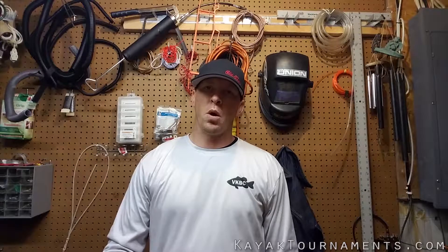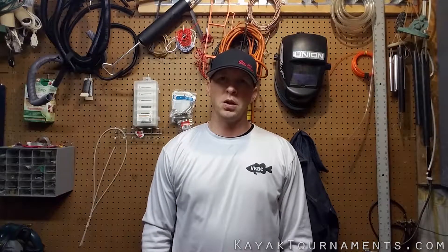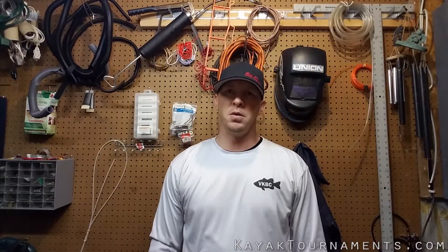There you go — there's one way of using a waterproof box to rig it and mount it in the kayak. I'll be doing one more part to this video to actually show you how I put it in the kayak and where I put my LED lights and all that. Thanks again for watching, stay tuned for more videos, and if you could please subscribe to my YouTube channel.